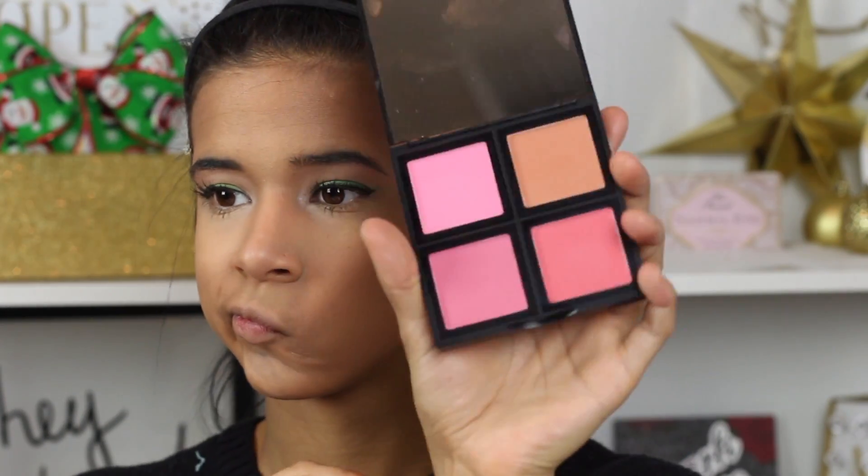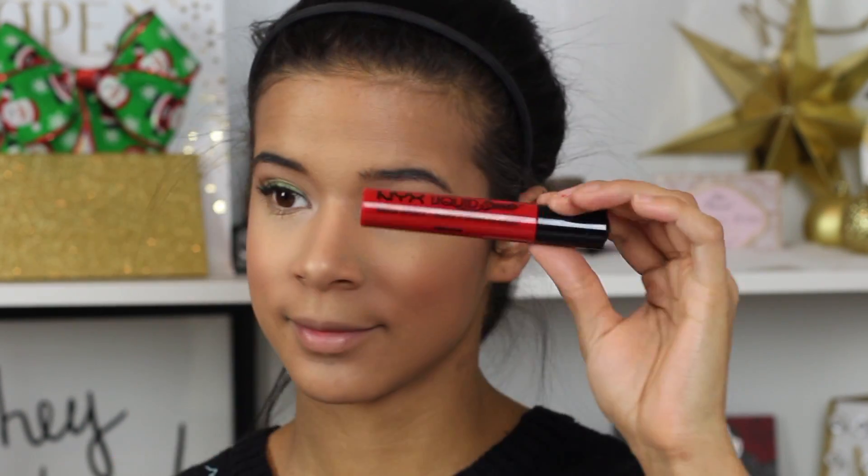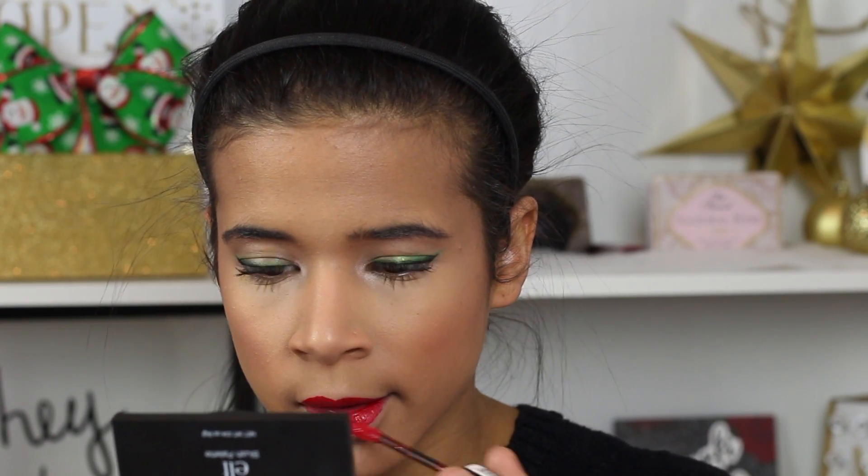You guys have seen me use this blush palette in a different video — this is just the light palette. There are two palettes that e.l.f. has, light and dark. I'm going to go ahead and blush up my cheeks to have some color, and then highlight using the Stardust powder from Sephora, my all-time favorite powder. The star of the show is the NYX Liquid Suede Lipstick in Kitten Hills — it's a lovely red and I really wanted to showcase it.